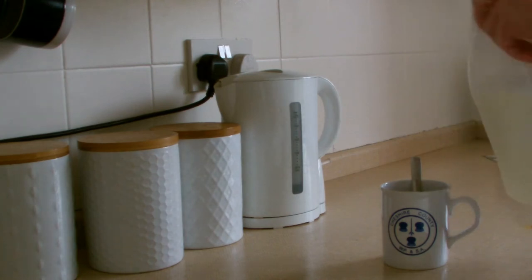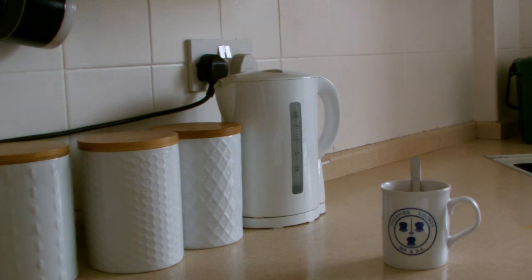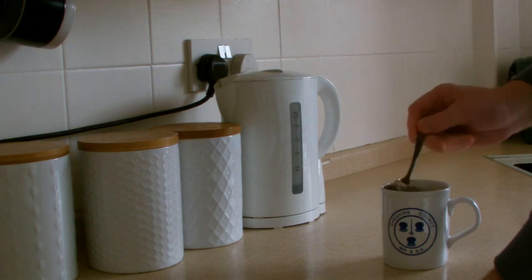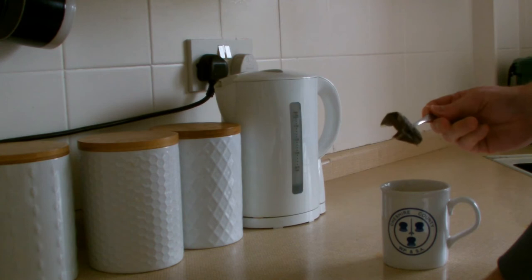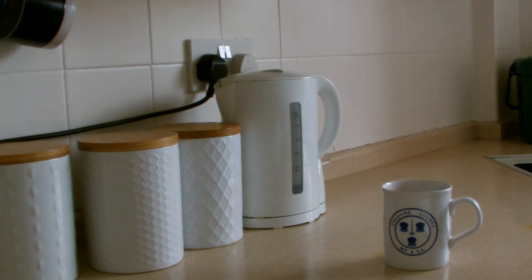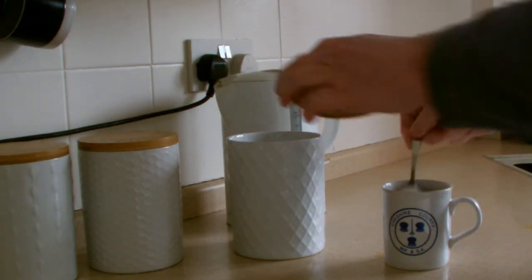Add the milk. Give your tea another good stir. Let the flavour flood out. Then obviously, if you add sugar, you add your sugar.